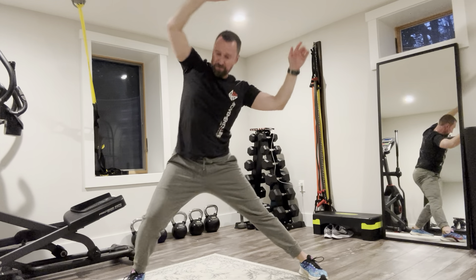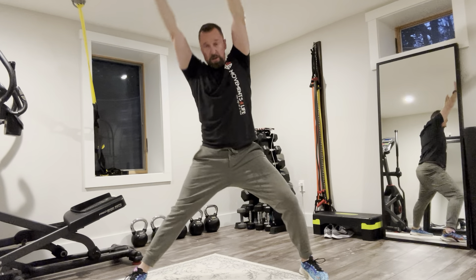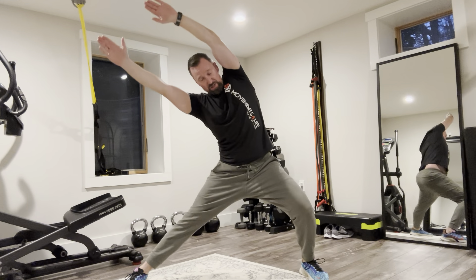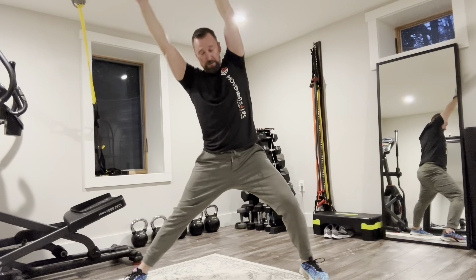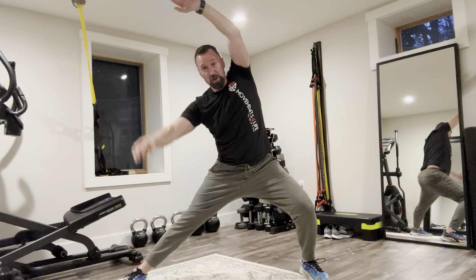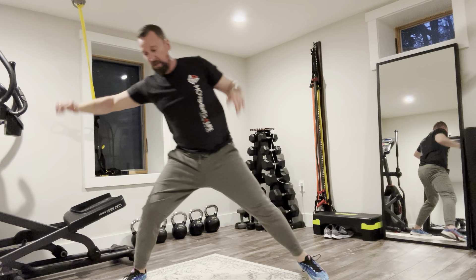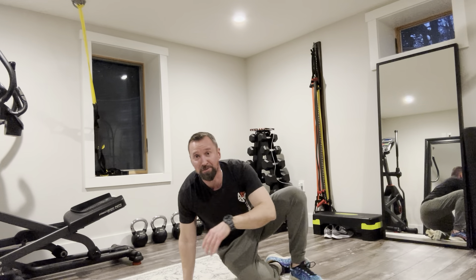Shoot for 10 reps each side. Make sure you get that hip rotation — the hip steering wheel — which is in the frontal plane. That'll really get into the groin on the right side and the oblique on the left. It's a quick little hip warm-up with a hybrid core element — a nice twofer.